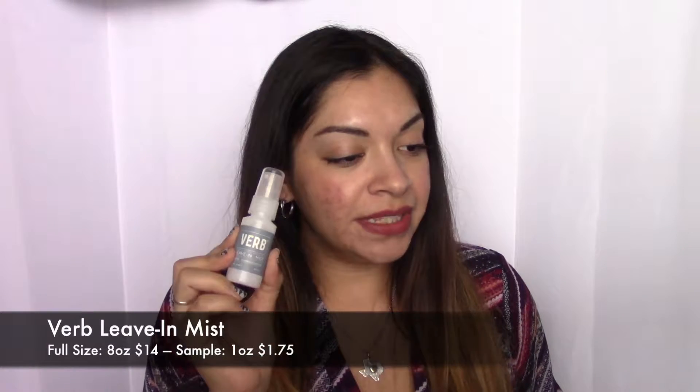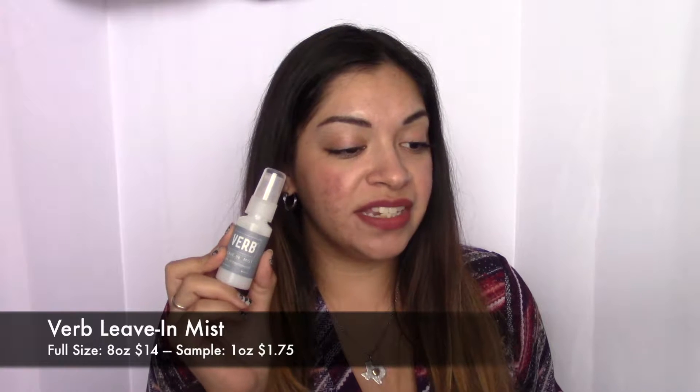This is from VIRB. It's a leave-in mist formulated to moisturize, detangle, and smooth. This conditioning mist also helps to protect hair from heat styling, which is good. I like products like this that are all-in-one that you can leave in — it's gonna help repair the damage in your hair and also act as a heat protectant. I've never really tried anything from VIRB either. A lot of this stuff is kind of new to me — I know the brands, I've heard of them, I've just never tried the products.